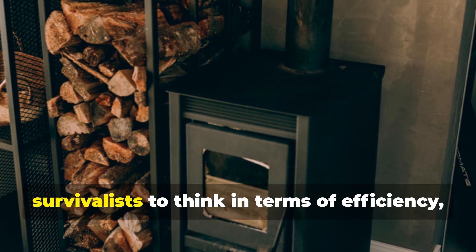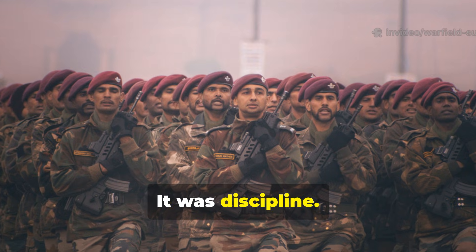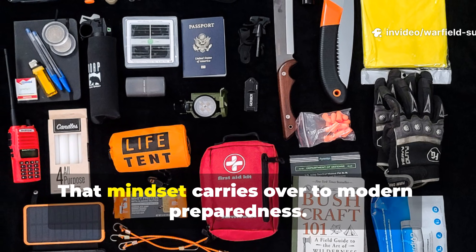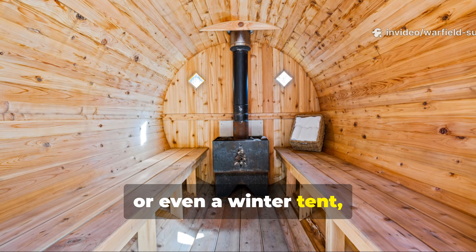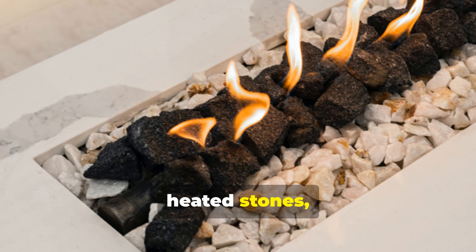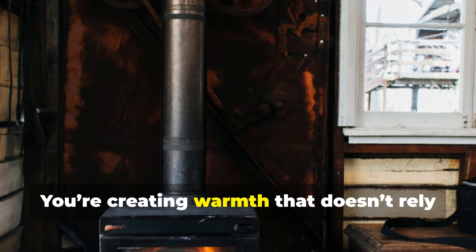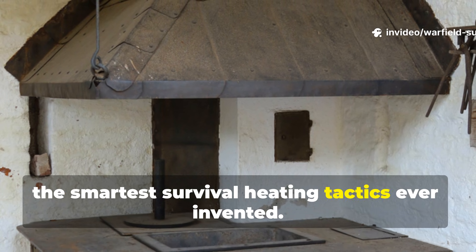The brick heater teaches modern survivalists to think in terms of efficiency, not brute force. What made this Soviet trick so effective wasn't magic – it was discipline. Instead of endlessly feeding a fire to fight the cold, they invested a short burst of heat into a durable mass. That mindset carries over to modern preparedness. Whether you're heating a small cabin, a vehicle shelter, or even a winter tent, thinking in terms of thermal mass makes your setup more efficient. For example, lining the inside of a snow shelter with heated stones, warming a clay pot beside a fire before sleeping, or even placing a hot brick under a chair in a power outage – all follow the same logic. You're creating warmth that doesn't rely on a continuous feed of fuel. This simple Soviet idea remains one of the smartest survival heating tactics ever invented.